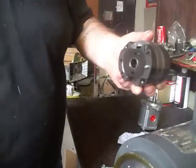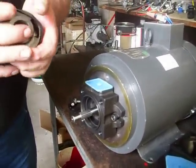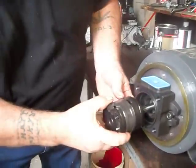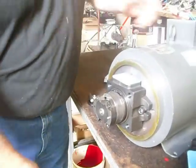Take the new cartridge and orient it to the pin — is that how it came out? Make sure your O-ring is in place, and it goes right back in, just like that.